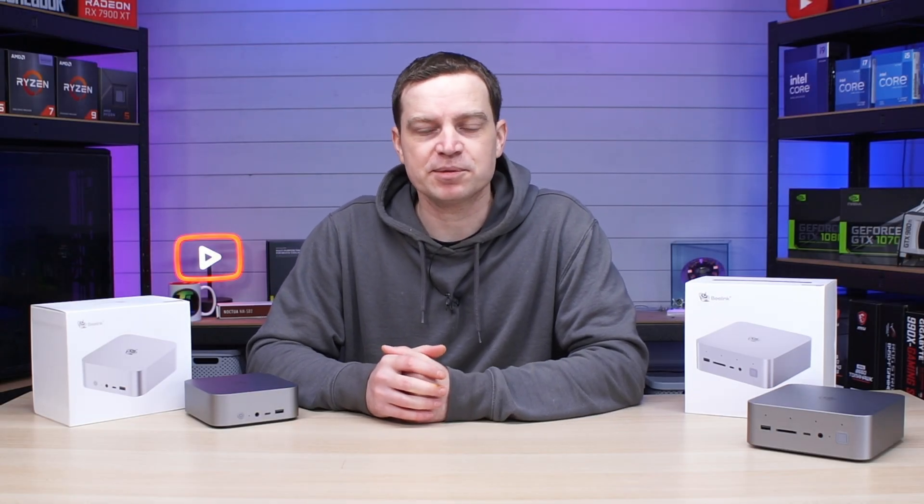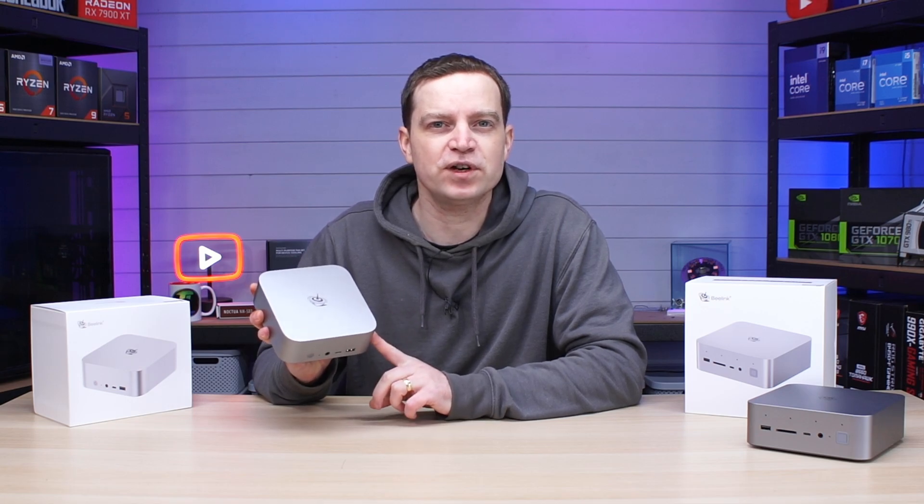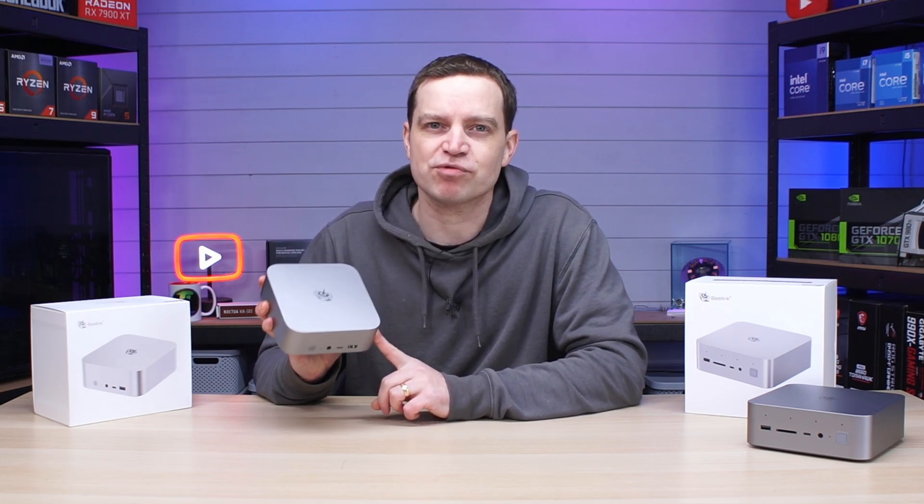What's up guys, Tech Lab here. In today's video we're going to be taking a look at another new mini PC from B-Link. This one is a fully AMD based system and you've got to check it out because this thing is incredible.